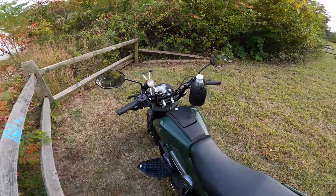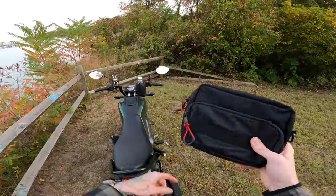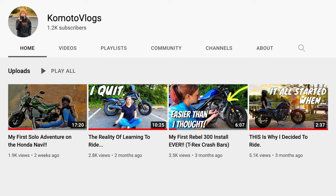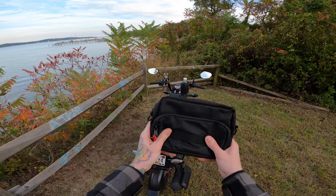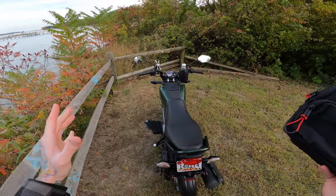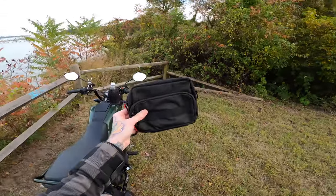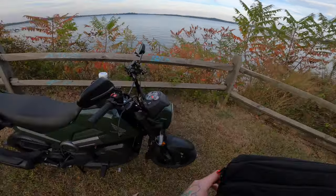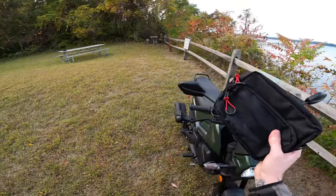Within a couple of minutes we've got mod one down. Mod number two is actually made by the same company, Kemimoto. I found their Amazon page and they make so much stuff for scooters, bikes, UTVs, everything. This is one of their universal handlebar bags. I thought I could rig it up on the Navi, but it would block the speedometer on the bars, so I opted for a different approach — and I like the way I figured out to do it way more.